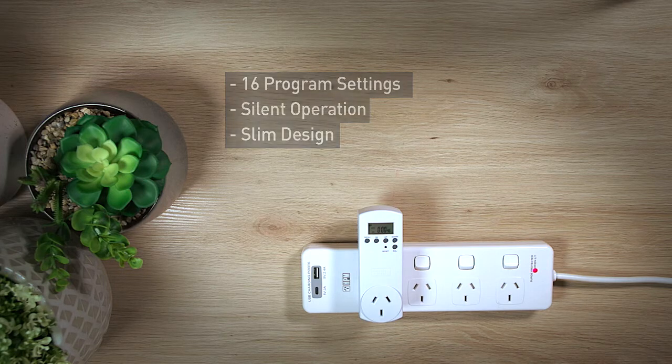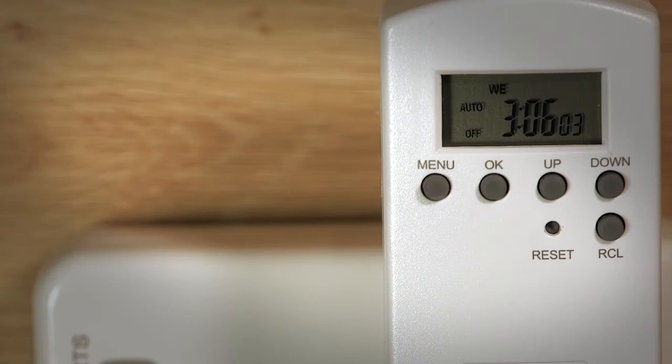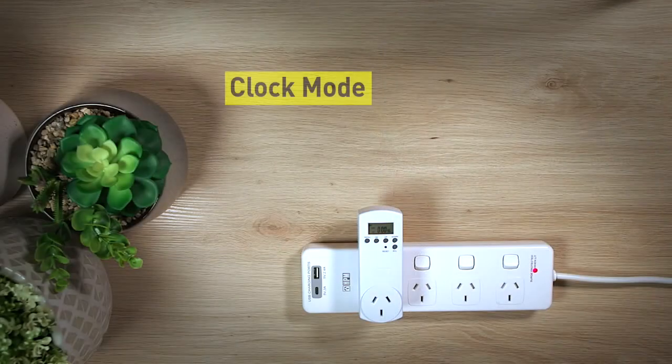The timer has three program modes. Press the menu button and plug in your device. I will now guide you through clock mode.